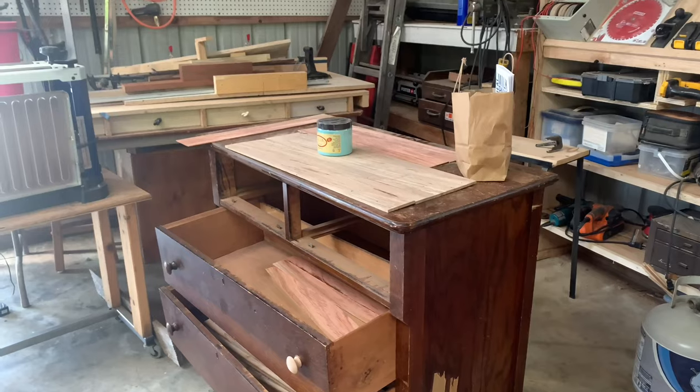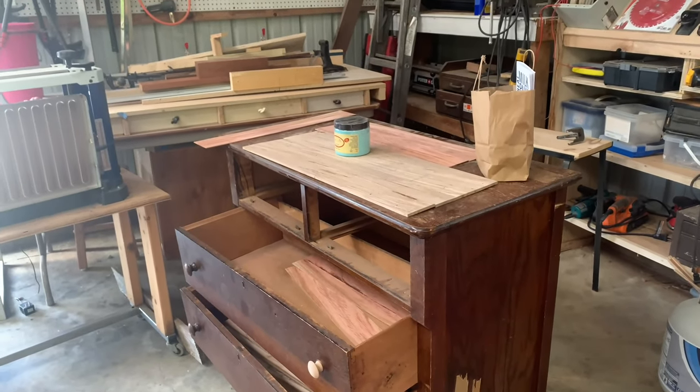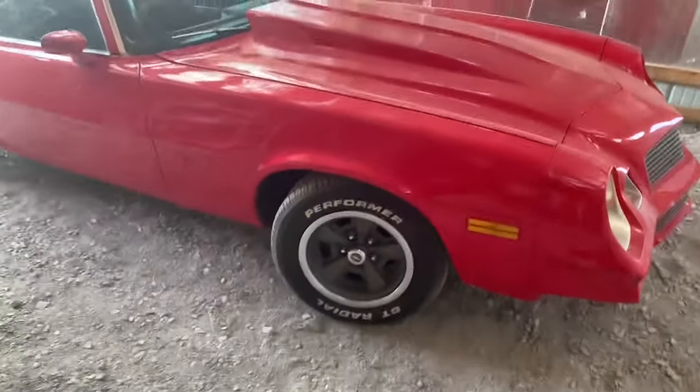What we're going to do is get this thing washed up and cleaned up. We're going to sand the top and see what we have, and decide if we need to make the veneers.